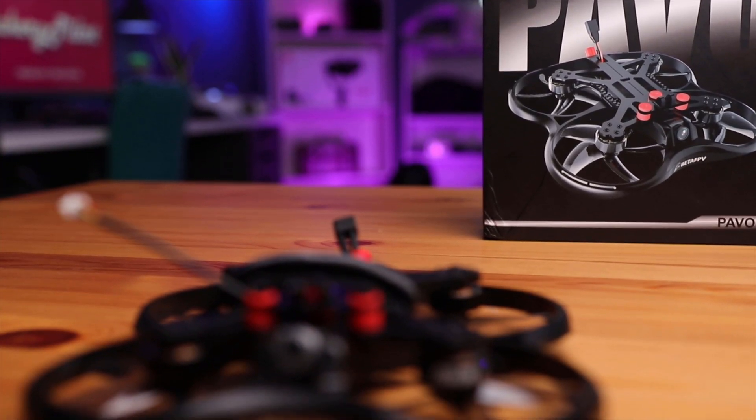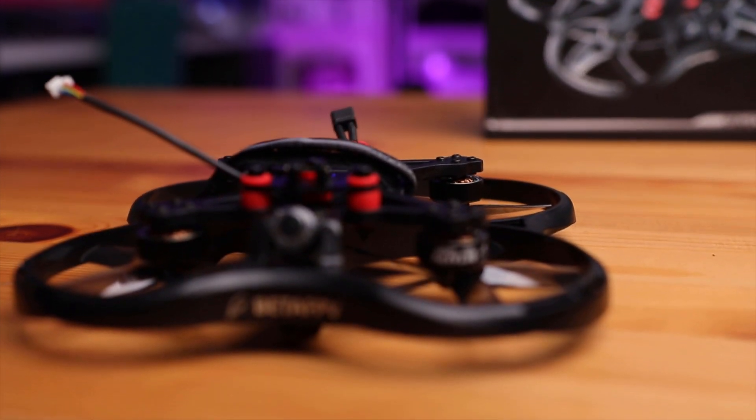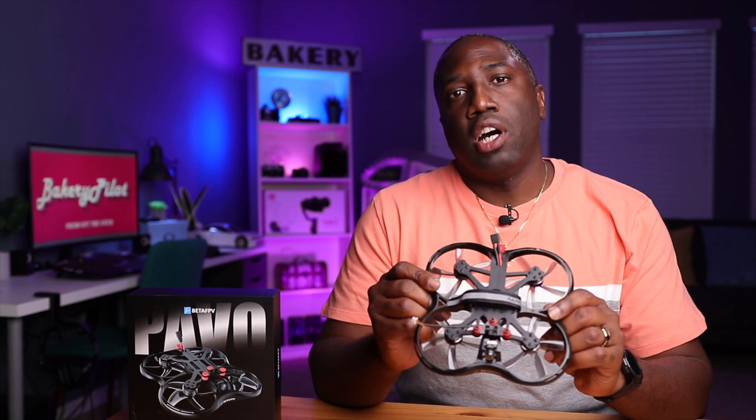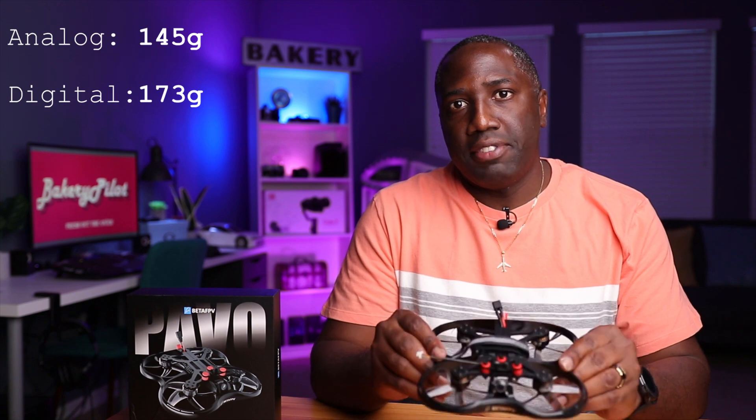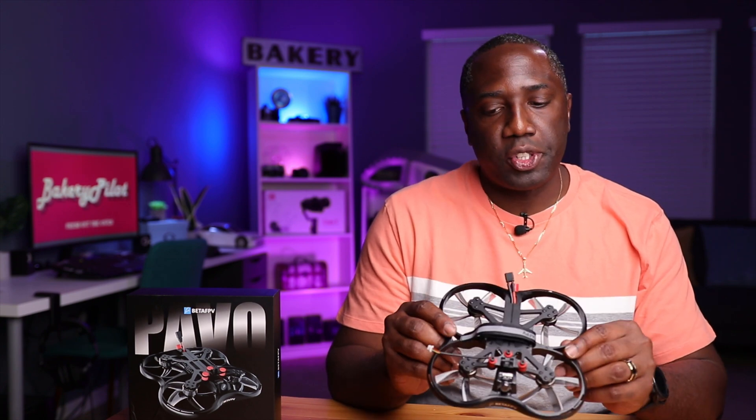This right here is the analog version of the drone. They also make a digital version, which you can use with your DJI goggle system — it gives you better reception, better range, and a clearer image. This one weighs 145 grams without the camera, and the digital version weighs 173 grams. Beta FPV is claiming somewhere between six and a half to seven minutes of flight time with this version.